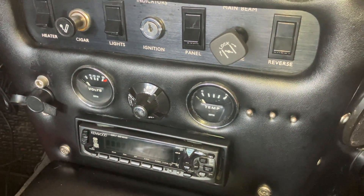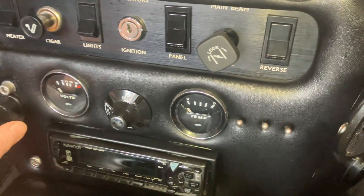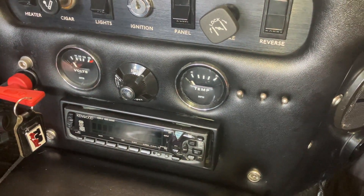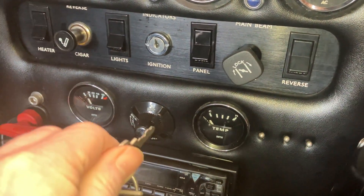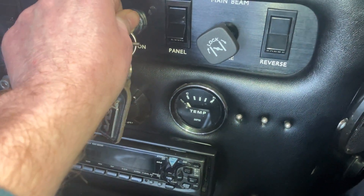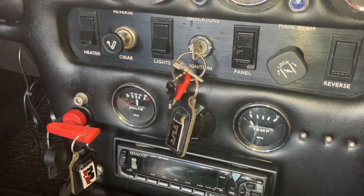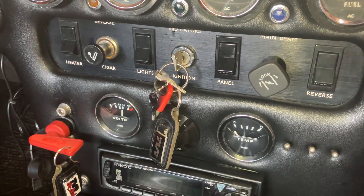What I'll do now is just show you the sequence for starting. So let's assume I'm in the vehicle — which I am. We remove the cover for the battery master switch and put the battery master switch to on. I have a battery master switch for peace of mind so I can disengage all the electrics at one fell swoop. There is one exception: there is a separate circuit outside of the master switch.